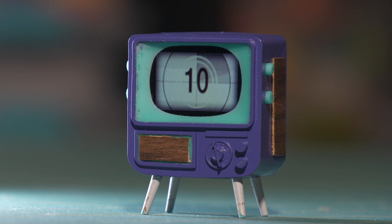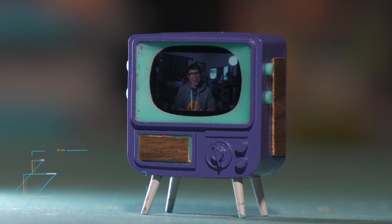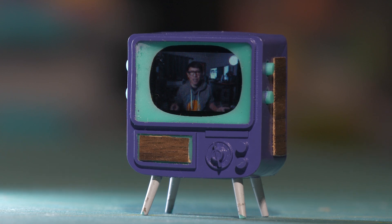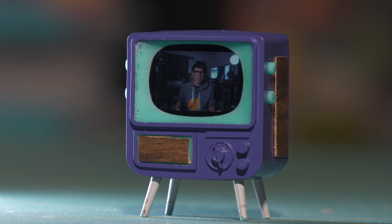Hey everybody, it's Norm from Tested, and today I have a really fun and novel show and tell for you. Just about one year ago, I introduced you guys to the Tiny TV. It's been out for a while from a company that's also been around for a while now, Tiny Circuits.